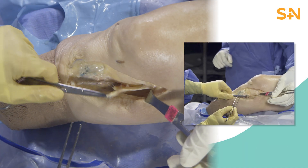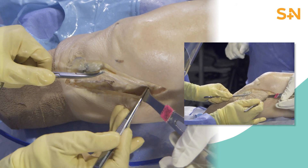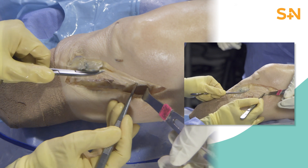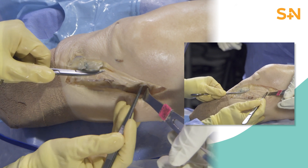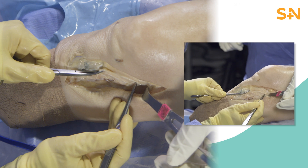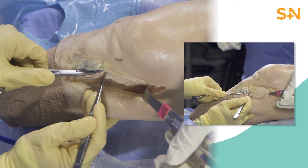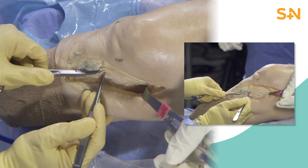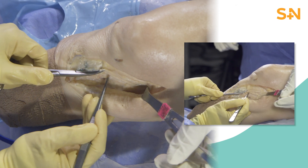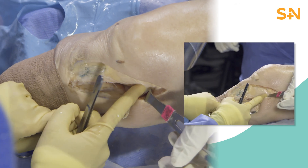The MCL is an isometric ligament with the superficial MCL as the primary restraint to knee valgus, and the deep MCL as its secondary valgus restraint. The superficial MCL has a broad insertion, approximately 1.2 cm below the joint line proximally and 6 cm below the joint line distally. Here, the superficial MCL is torn both in its proximal and distal insertions.